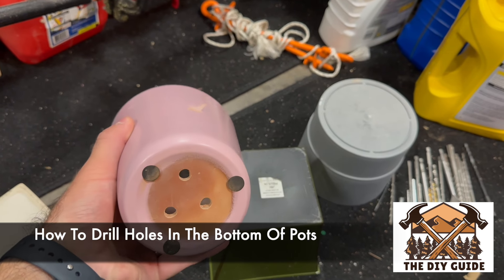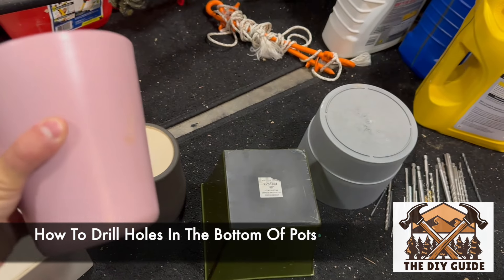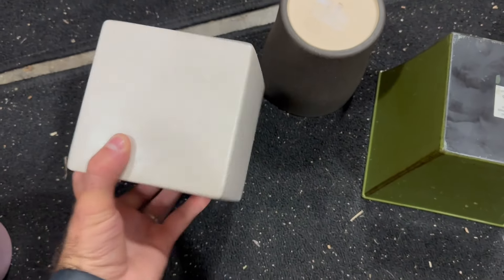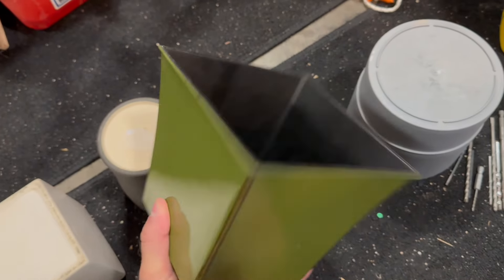In this video I'm going to show you how to drill holes in the bottom of your flower pots. I have some various flower pots that we've gotten from a few thrift stores this weekend and I have them all flipped over upside down.